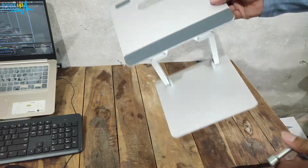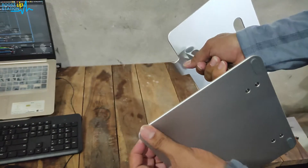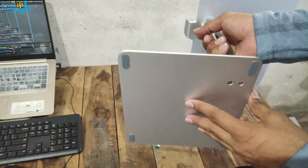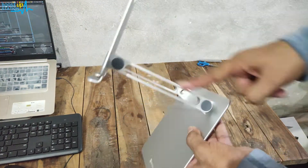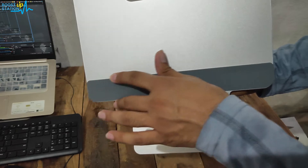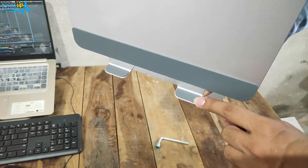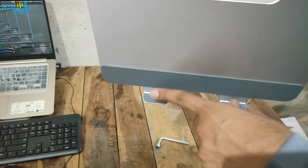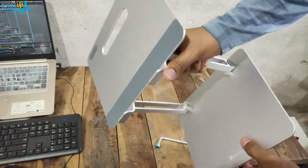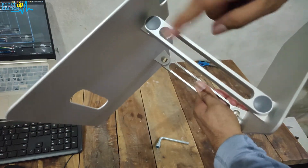Focusing on the laptop stand — at the bottom we have four silicon rubbers so that it doesn't move when placed on the table or the floor. We have the place where we are going to put the laptop, and you can see there is a wide silicon strip to hold the laptop. To prevent the laptop from falling, we also have two silicon strips on the sides, and on both sides you can see silicon rubber bands.